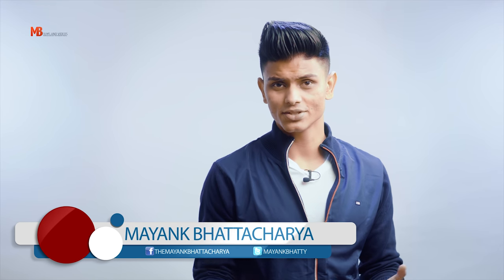In this fitness and workout video, I'll be walking you through part one of my push workout day, or my chest workout day specifically. My name is Mayank Badacharya. This is Mental Essentials.